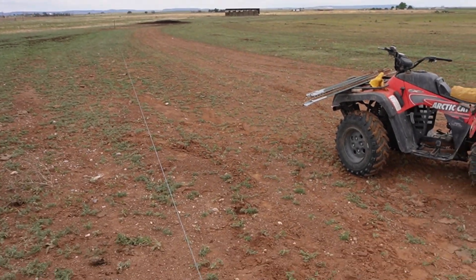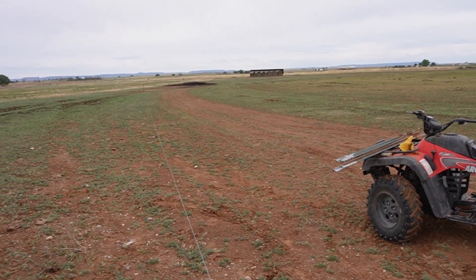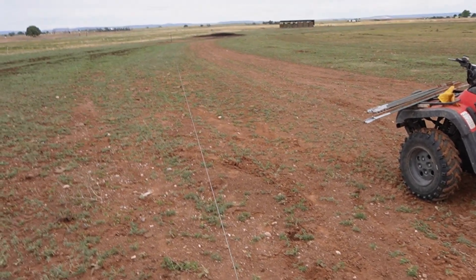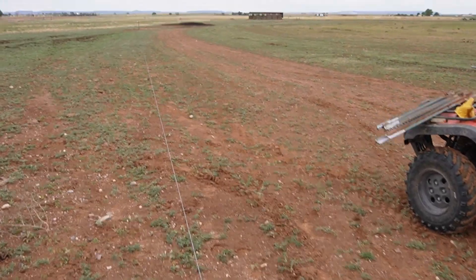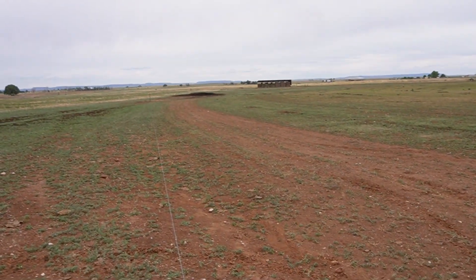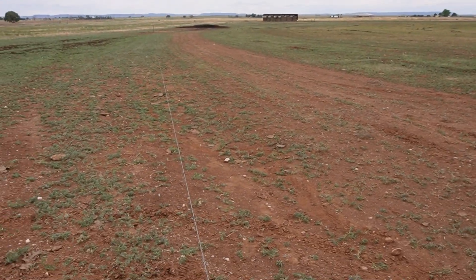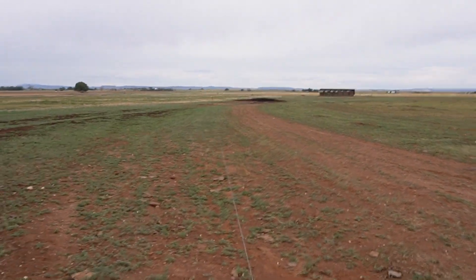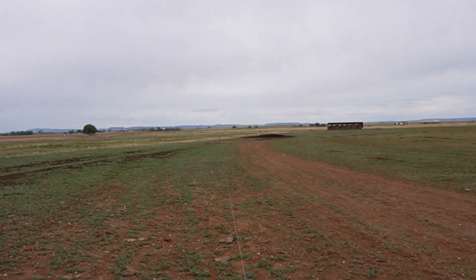The way you space these out is you do about six medium to large size steps, so you just count it out: one, two, three, four, five, six — lay a T-post. Then you go to the next one: one, two, three, four, five, six — lay a T-post. And that will keep the spacing consistent all the way down your line. It doesn't matter if you're building a hundred feet or a quarter mile, they'll all be totally consistent.